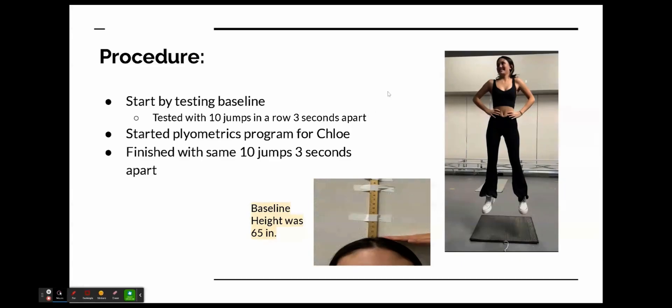The 3 seconds apart is to counteract her momentum, and 10 times in a row is to see how high she's jumping and how much it diminishes over time. Then I started her program and finished with the same tests for the results, except the first test was on the jump mat and the last test was on the wall with the yardsticks.